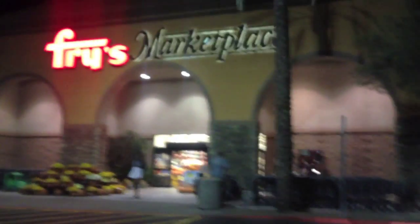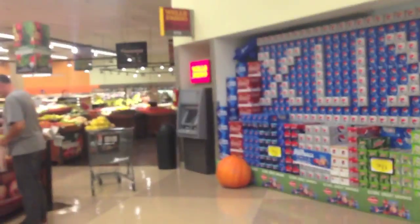Heart disease is the number one killer in America, so today I'm going to show you how to make a great heart healthy snack. First thing we're going to do is go to your favorite grocery store, then we're going to head on over to the produce department.